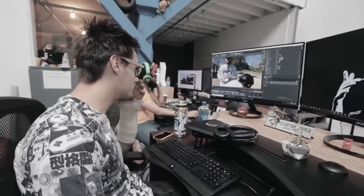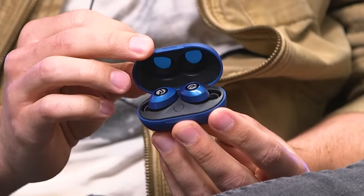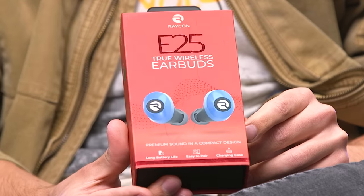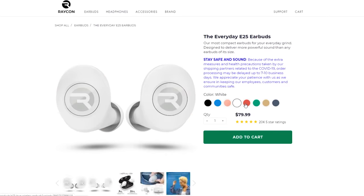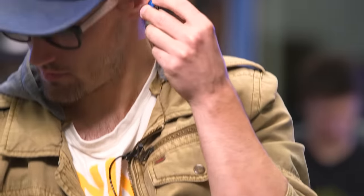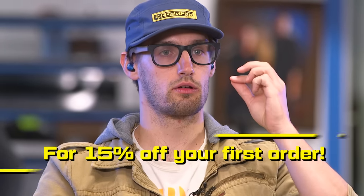A huge thing for my inspiration when jumping into a visual effects shot — the very first thing I'll do is pop in some earbuds and listen to music. That's why today's sponsor Raycon is a perfect fit. They've got these awesome Everyday E25 earbuds — about half the price of other wireless earbuds, incredible quality, a bunch of colors, six hours of battery life, and a really nice cozy fit. Head to buyraycon.com/corridorcrew or click the link in the description to get 15% off your first Raycon order.